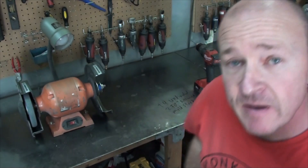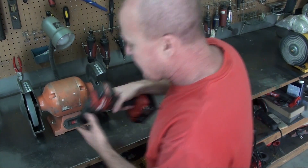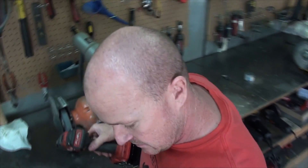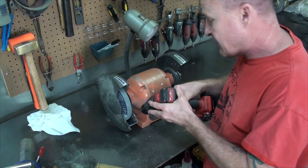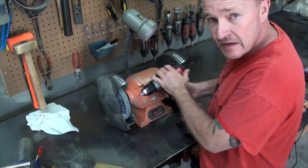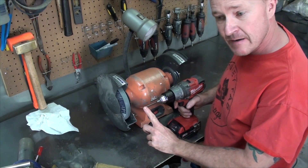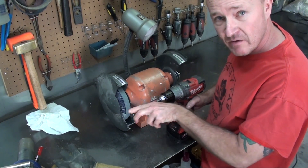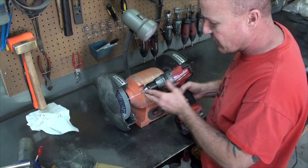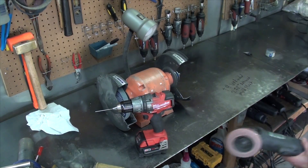I think it just depends on what you have at your house. I think everybody has a grinder, and this is how I started sharpening mine. What you do is you just turn it on and have your tungsten in line. No matter what media you're using to sharpen it, you don't want your scratches going perpendicular — you want them going parallel with the length of the tungsten. So I wouldn't sharpen it like this; I would sharpen it like this.